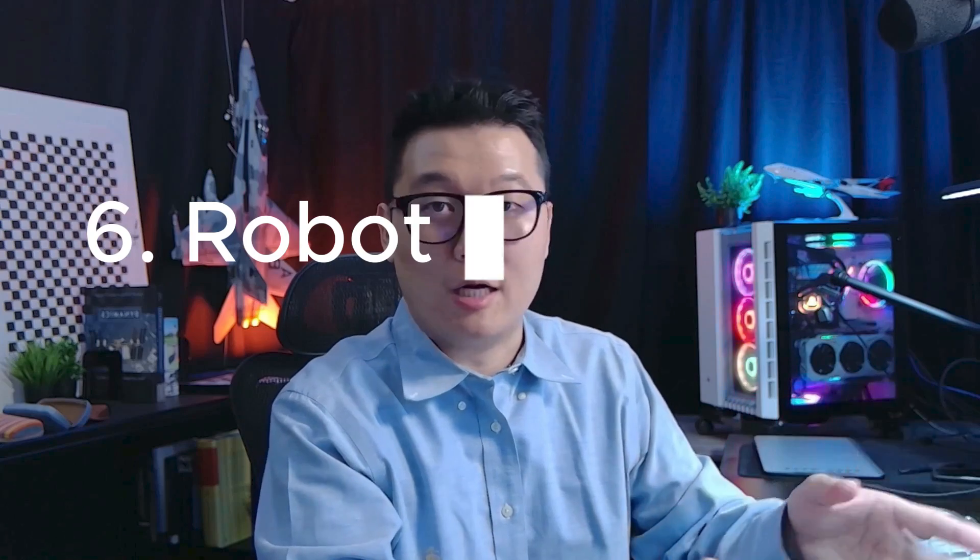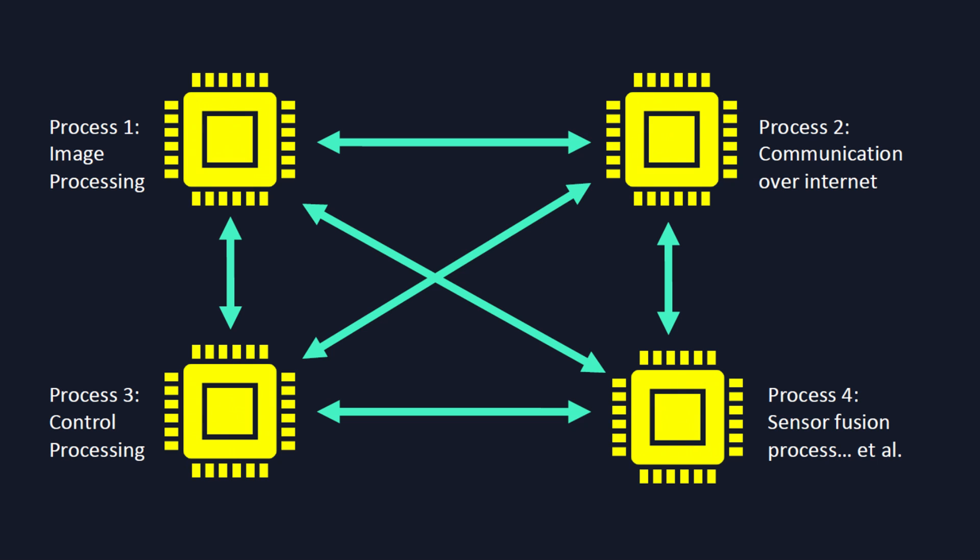Tool number five is the Robot Operating System, or ROS. I can never miss it. ROS is not really an operating system — it's more like a framework that helps one application communicate with another. It comes with other software tools like the Gazebo simulator. It can really help you reduce development time. If you haven't used ROS, you should check it out.